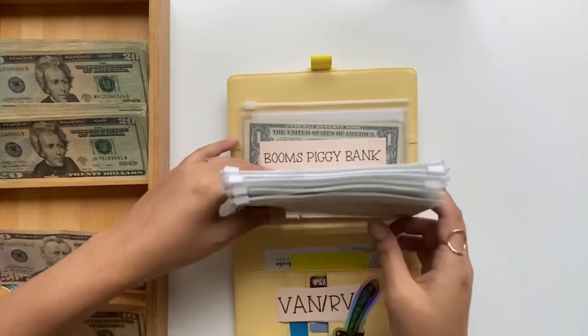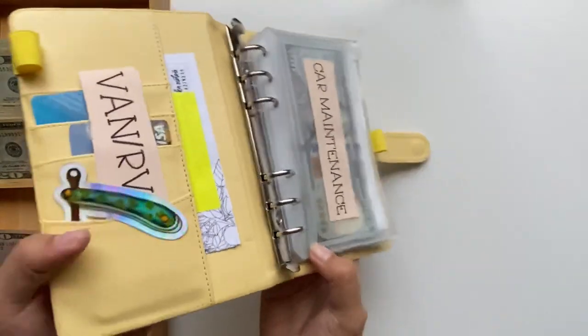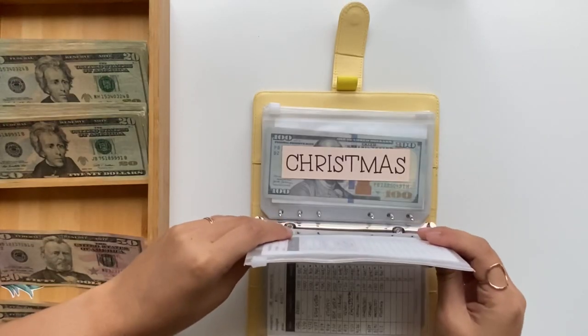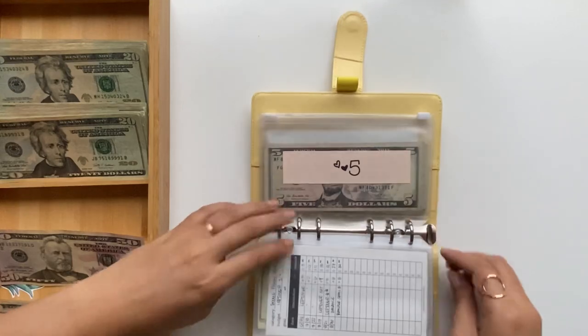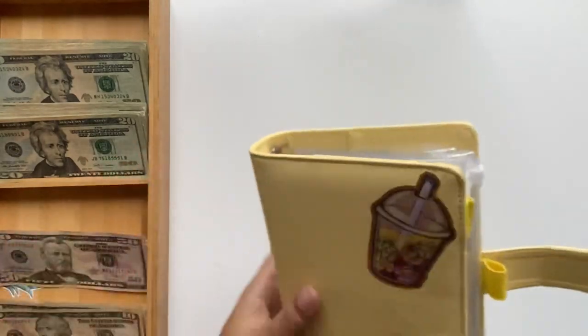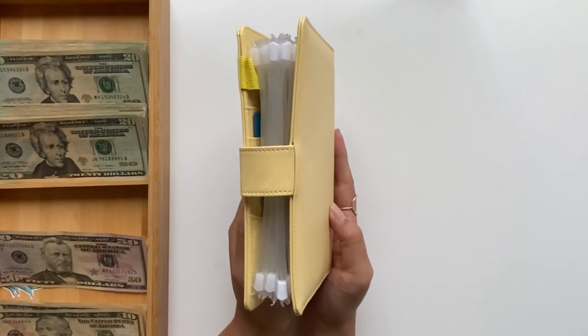Boom's Piggy Bank we do not touch. Look how much — oh my gosh — there is actual space! Four more envelopes fit! Emergency fund goes in. Oh my goodness — they're all in one binder again!